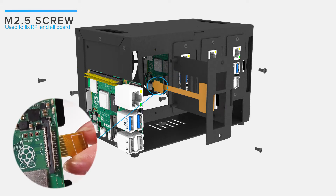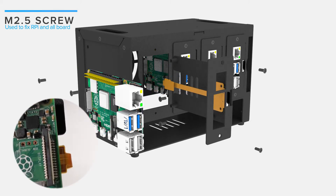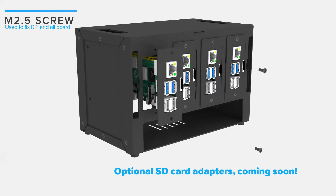Either way, the optional SD card adapter is coming soon. Then an in-front SD card will be hassle-free to insert and remove.